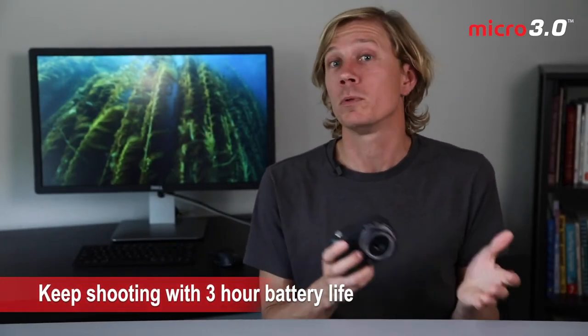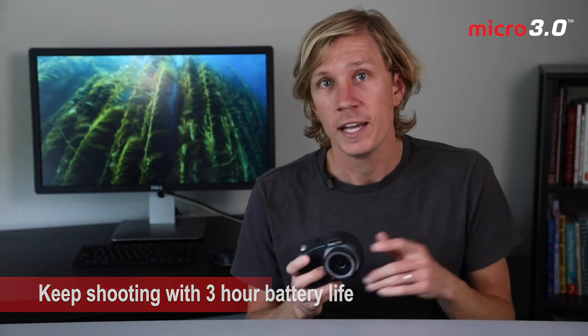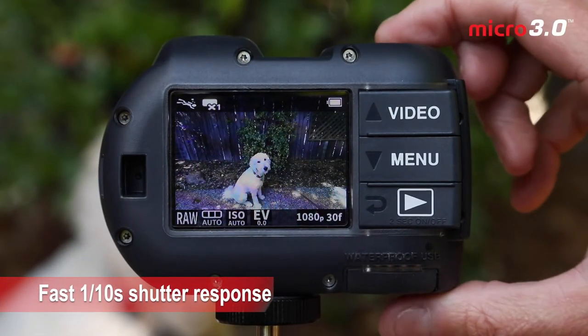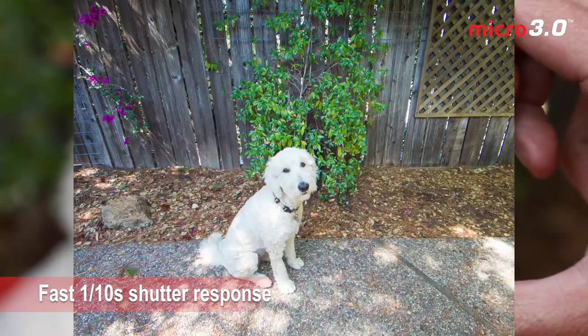The Micro 3.0 has a three-hour battery life, so it lasts a long time or multiple dives when you're out on a dive day. That depends on the way you're shooting — if you're shooting nonstop video, the battery will last a lot less than if you're shooting the occasional still photo. The camera is also really fast. It has a one-tenth of a second shutter response, which helps you capture action and capture the scene quickly, especially with marine life behavior.